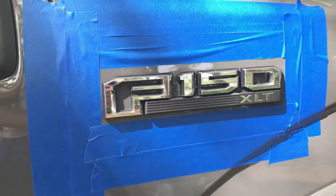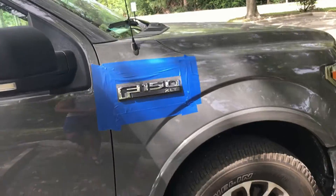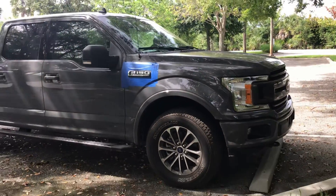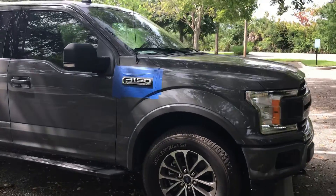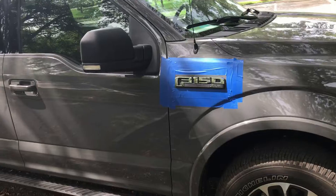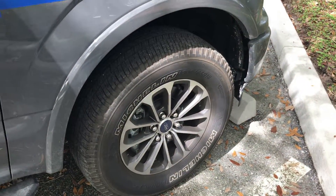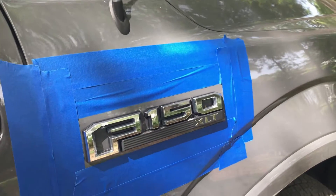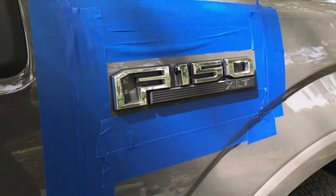We got it all masked off, wiped down, it's clean and ready to spray. This is the 2020 F-150 — it's a sport 4x4 in Lead Foot Gray, a real nice color. I'm definitely going to be blacking out all the chrome and whatnot, and the wheels will eventually be going as well. We've got everything taped off, so we'll do Rust-Oleum Peel Coat on this side and Plasti Dip on the other side.